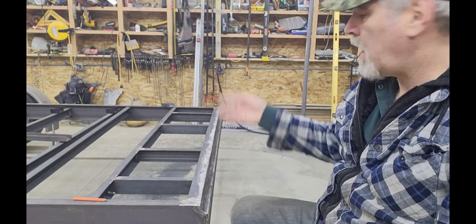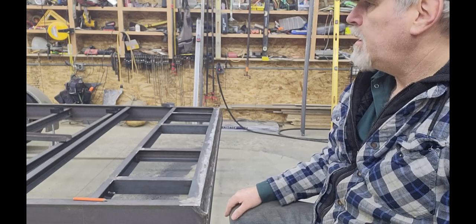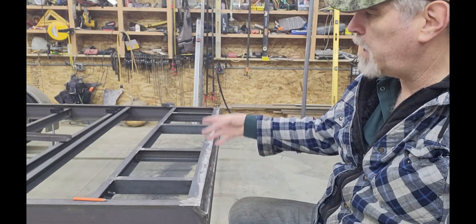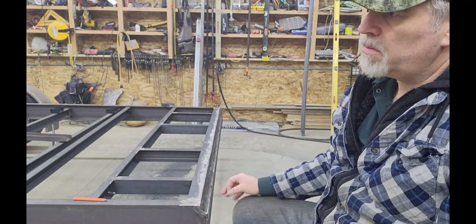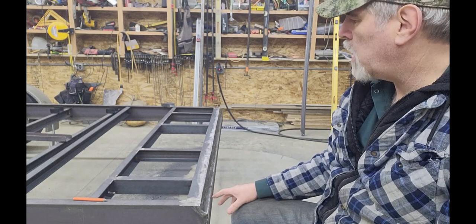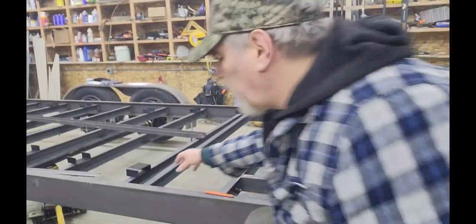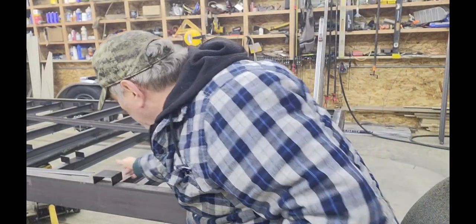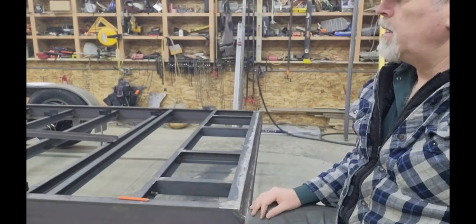I'll finish welding the tops of the cross members — what was the underside when the trailer was upside down. Then I'll start laying all the steel in its strategic location. Even though the ramps aren't made, I know within two or three percent what material will go into them, so I can get it cut up and laid back there. You can also see the stake pockets — those will get welded onto the sides.